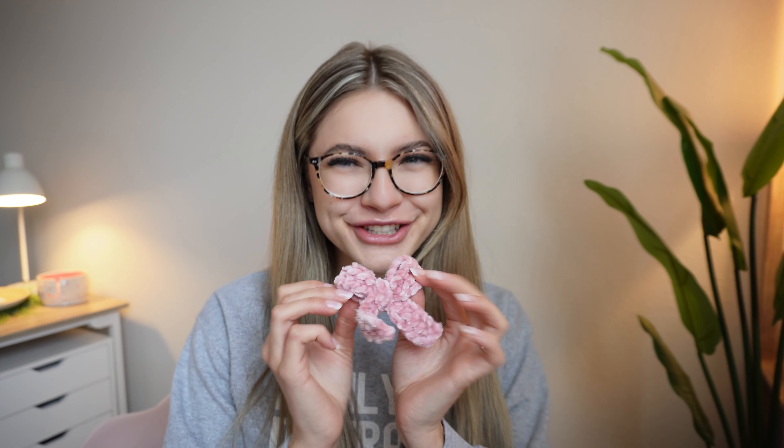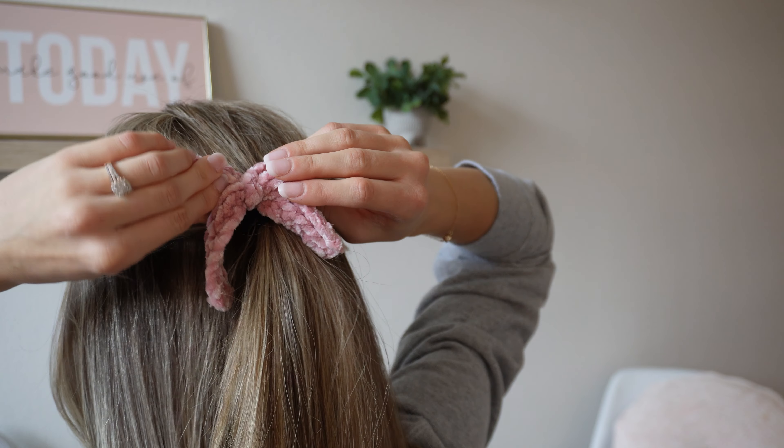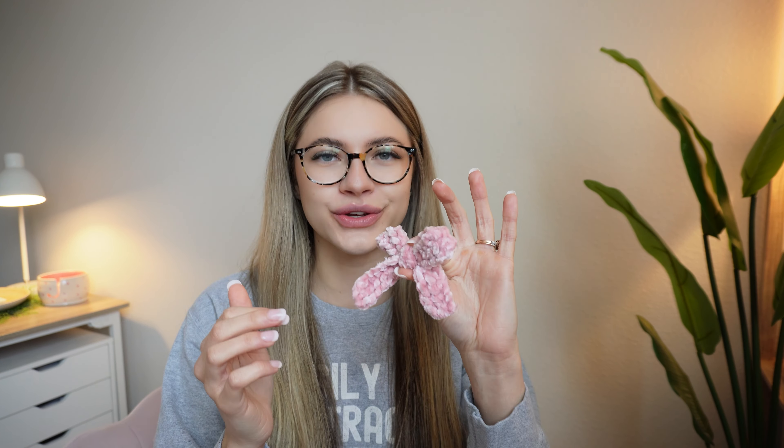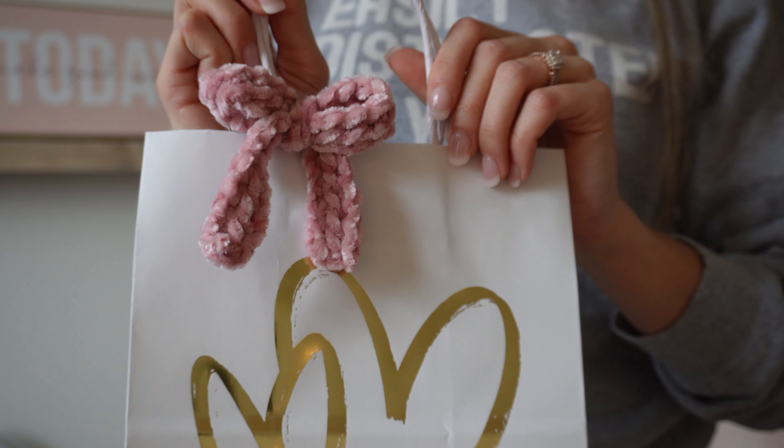My favorite thing about these bows is they're not only so easy and quick to whip up, but they're also super versatile. You can attach them to a ponytail and make a hairband, add a clip or a bobby pin and make it a little pin, add it to a nylon newborn headband, a dog collar, a gift bag — honestly anything. I'm doing gifts for some of my friends for Galentine's and I'm going to put a little bow on each of their gift baskets.